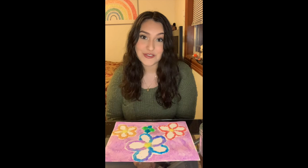Don't forget to like and comment for a chance to be entered into our goodie bag drawing. Thank you all for joining and I'll see you all next time!